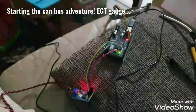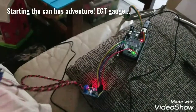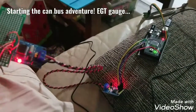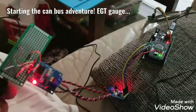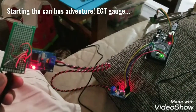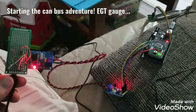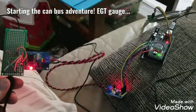Alright, here's a quick update. I've been busy trying to figure out CAN bus and whether or not it was worth it. I had these MCP2515 modules that I got from AliExpress or eBay or something for a couple bucks, so I figured I'd give it a try.